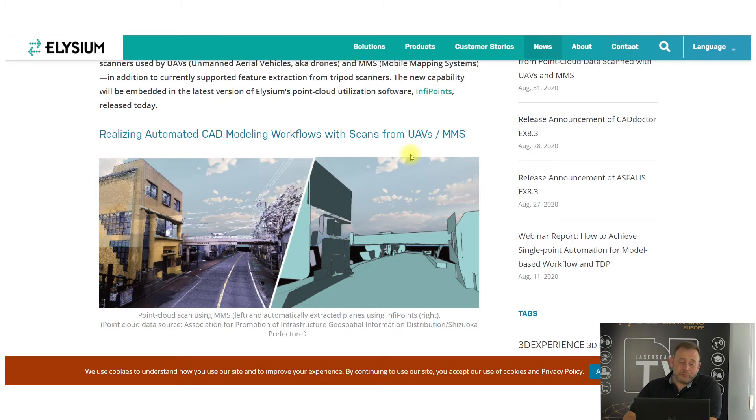Moving to software. The Japanese company Elysium announced a workflow for automatic CAD modeling and feature extraction from UAVs and mobile mapping scans — and also in combination with tripod scans, which is somewhat unique because mobile and tripod scan data structures are completely different. The automatic feature extraction is mainly plane-based and likely won't achieve the accuracy needed for street design, but could be useful for applications like coverage planning for mobile telephone network pole positions.